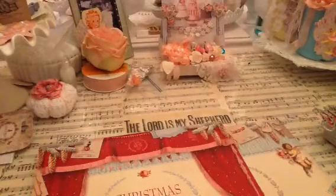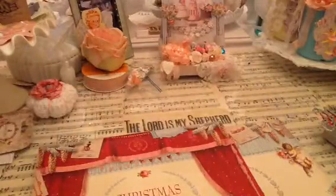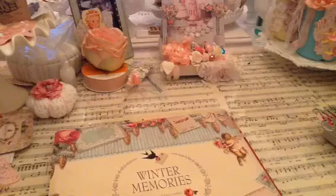From her store I use this trim, a Wink of Stella — that's amazing — and these millionaire flowers. I'm running out of them. I use the Tilda Christmas Play paper; this is gorgeous, I will be doing my Christmas cards with this paper. And I also use the Winter Memories paper — gorgeous as well. If you don't have this paper you should get it; it's timeless, it doesn't go out of style.